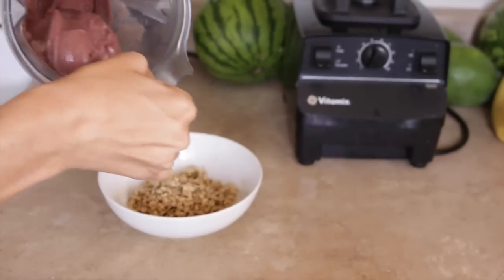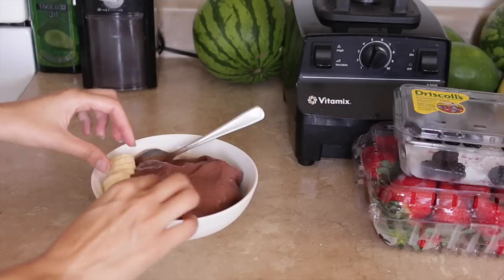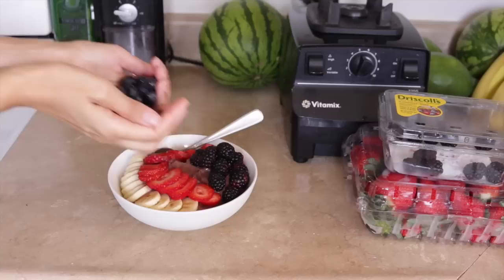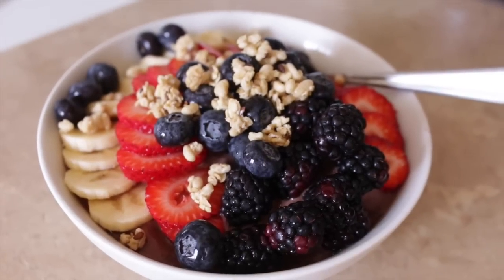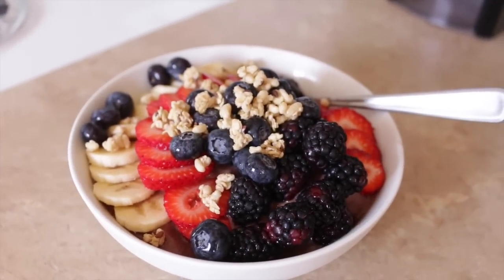Most of the time I like to make homemade granola, but today I'm using this pumpkin and flaxseed granola from Costco. I add bananas, strawberries, blackberries, and blueberries — basically whatever I have in the fridge — and then a little granola on top. The beautiful acai bowl is ready to eat. Look at those berries — absolutely mouth-watering with that creamy coconut acai base.